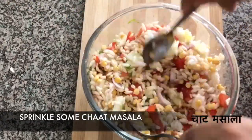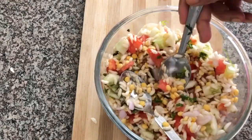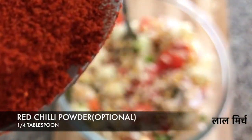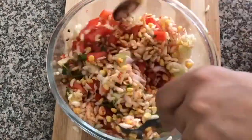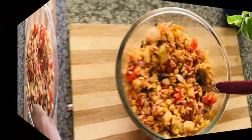Squeeze in juice from one medium-sized lemon, sprinkle some chaat masala, and we're done! This is my favorite go-to snack when I have no idea what to cook. It's very easy, very healthy, and very tasty at the same time.